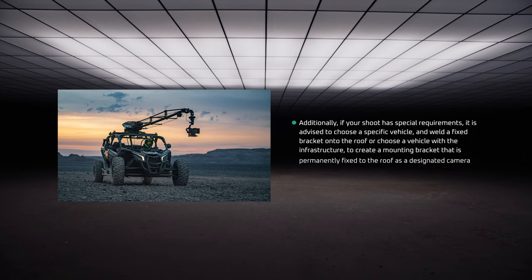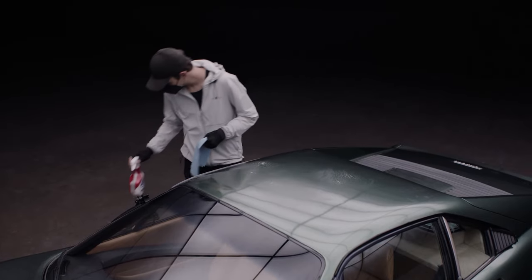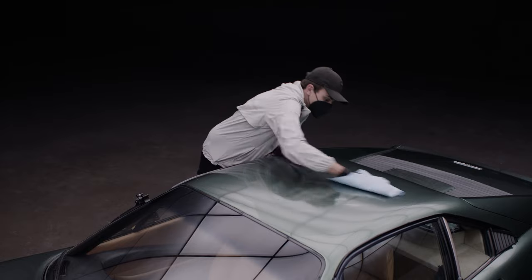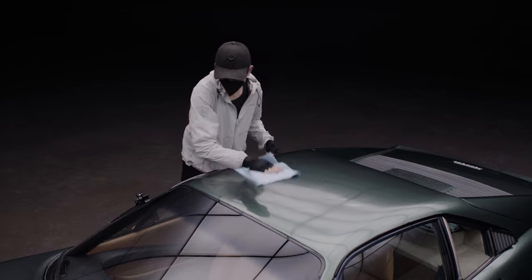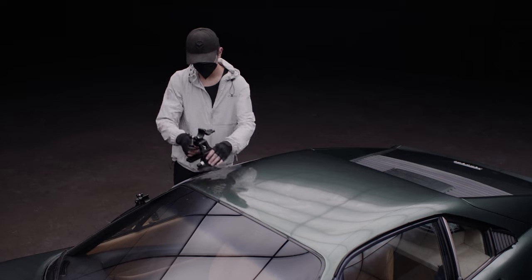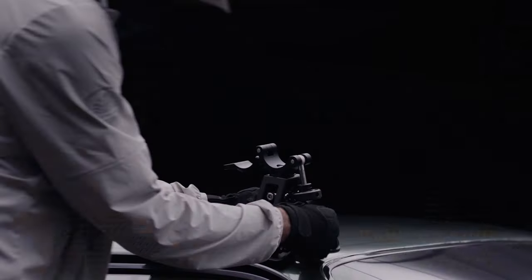Additionally, if your shoot has special requirements, it is advised to choose a specific vehicle and weld a fixed bracket onto the roof, or choose a vehicle with the infrastructure to create a mounting bracket that is permanently fixed to the roof as a designated camera crane vehicle. To start, make sure your vehicle's roof is free of any dust or dirt and wipe it down with a cleaning solution if needed. When installing the first suction cup, make sure it is as close to the edge of the roof as possible without interfering with the frame, as you will need to run a ratchet strap at a later step. Align your first suction cup, then add pressure and press down on the suction cup plunger.